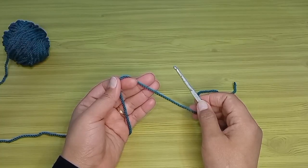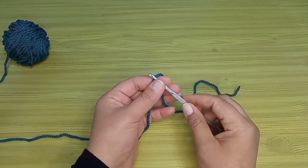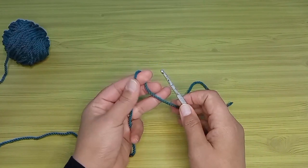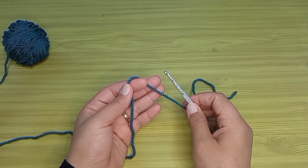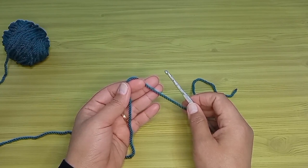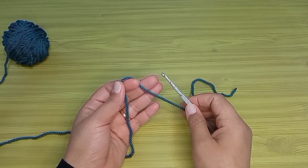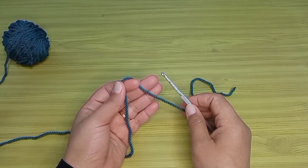هشتغل معاكم النهاردة بخيط مكرمية مصري متوسط السمك اللون الجنزاري، وهشتغله بإبرة ألومنيوم رقم خمسة مليمتر. أنت تقدر تشتغل نفس الموديل بأي نوع خيط مناسب للشنط أو البرتوفيهات، بس يفضل ما يكونش سميك قوي وما يكونش ثقيل في الوزن زي خيط الكليم مثلاً. هنبدأ نشتغل سلسلة البداية بالمقاس المطلوب، وأهم حاجة عدد السلاسل يكون عدد فردي.